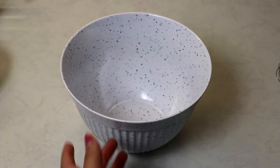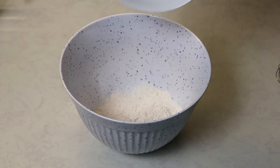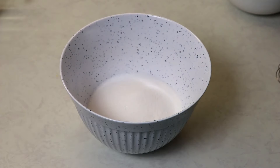I'm going to start off by pouring my flour into my bowl, then add in my salt, and just stir the two together.